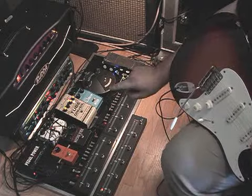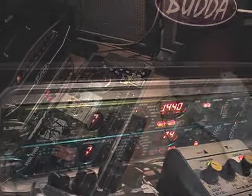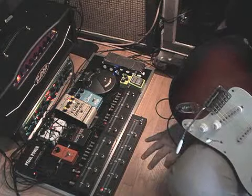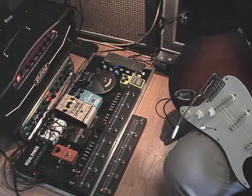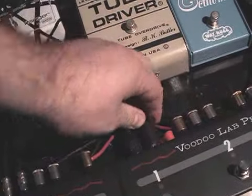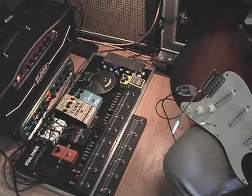In the rack we have an Echo Pro and a Mod Pro, and those are in the effects loop of the head. What I want to do is control them with Commander, and automatically Commander will send program change 1 through 10. All you've got to do is take the last pedal switcher you have, take that MIDI out, run it to the MIDI in of your multi-effects unit, and you're done. Let's take a look at how it works.